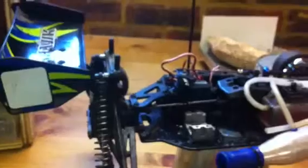Also, I was driving it today and the throttle servo broke, so I'm going to replace it for one of those up there.